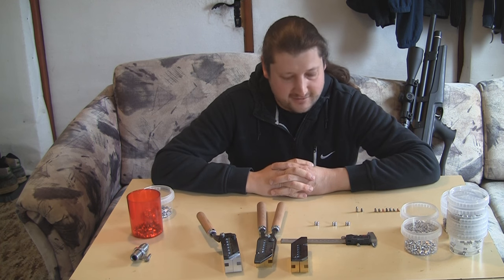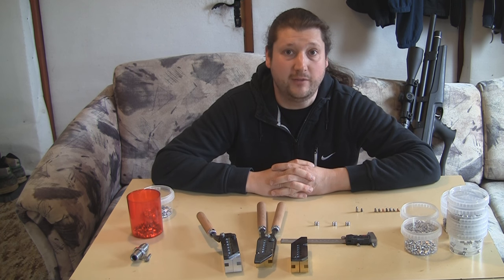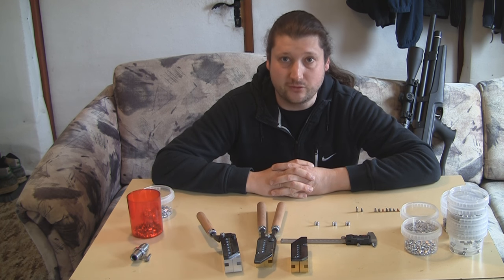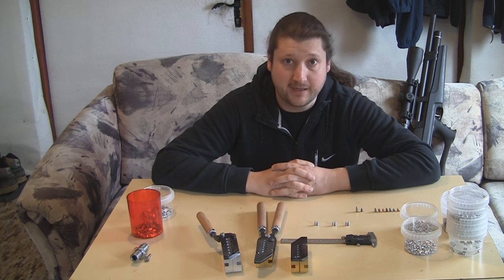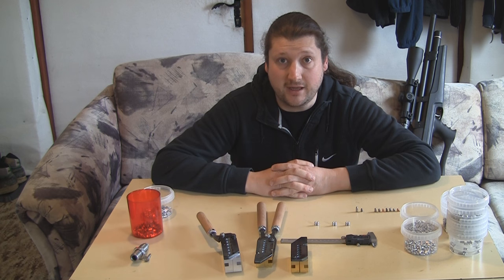Hey guys, so I finally finished my mold. I actually had a couple of them made prior to this, and now I finally have a successful .22 mold that will not only work in Huben K1 but also in other air guns.